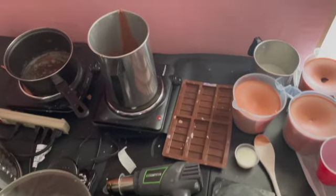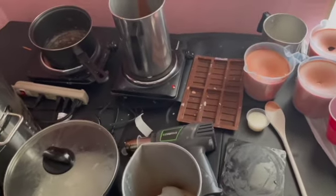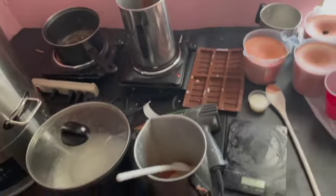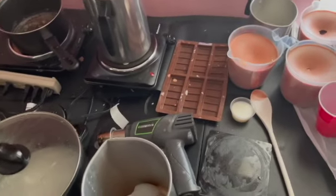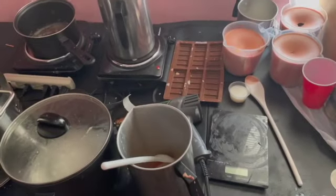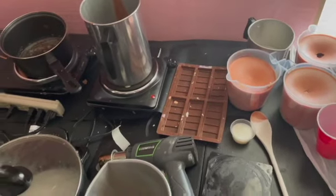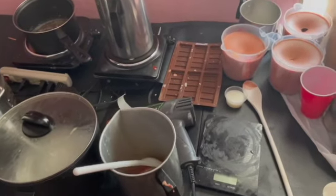Hi everyone, I just want to make a really quick video of my favorite candle making supplies. Please forgive my messiness, but if you watch my other videos you'll know I'm not one to create a fake studio experience. This is what a real candle maker studio looks like.